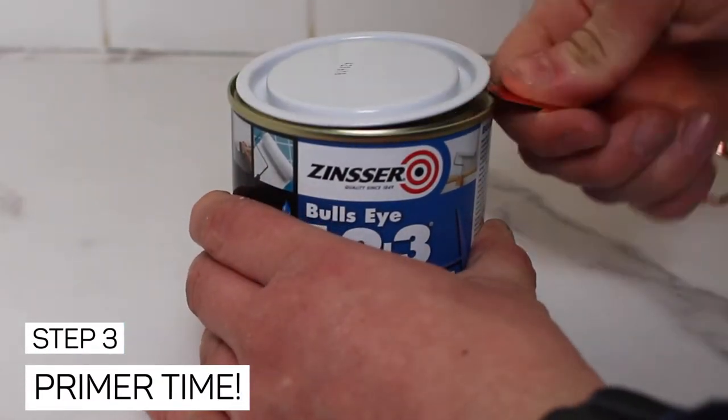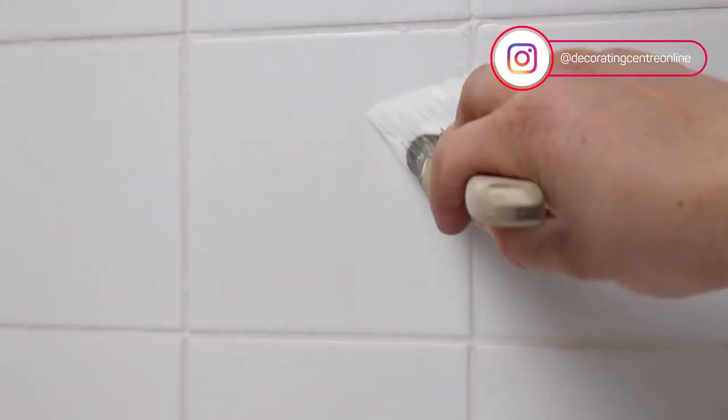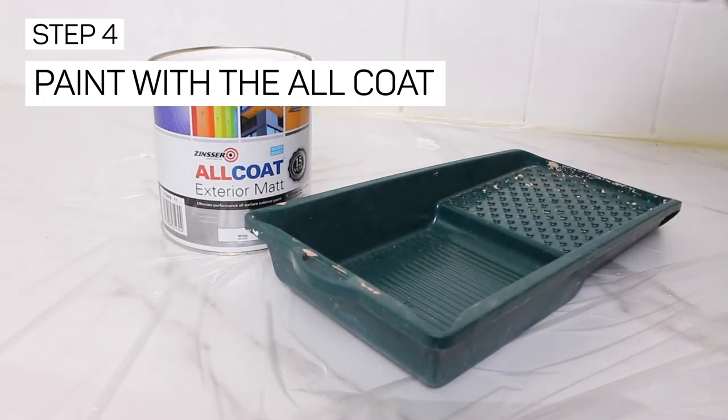The Bullseye 123 is specifically designed as a specialist primer to help with adhesion on tiles. For painting tiles, we used a brush to get into the edges where the grout was, and then a roller over the larger areas. The Bullseye was left to cure for one hour and then we went in with our Armour coat.